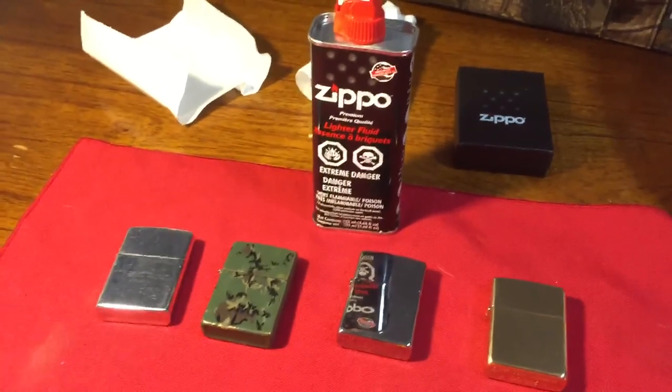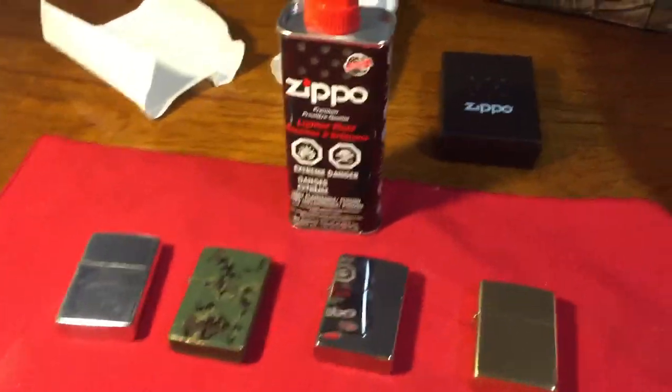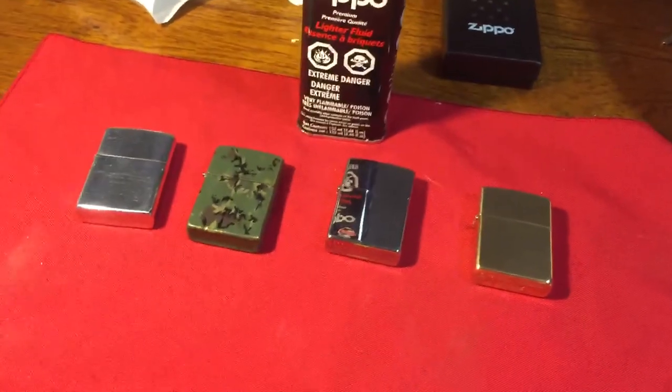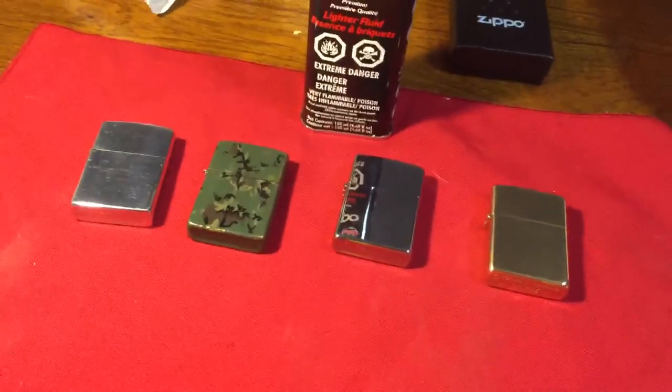And if you think it's a good idea, let me know — if not, that's cool too. But I'm not going to do a video on how to fill your Zippo. If you already don't know how to fill your Zippo, then this channel is not for you.